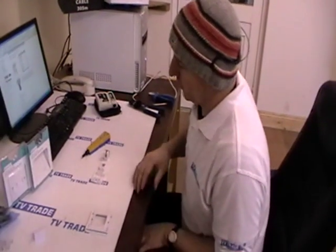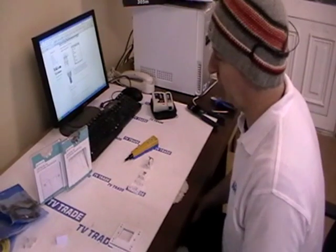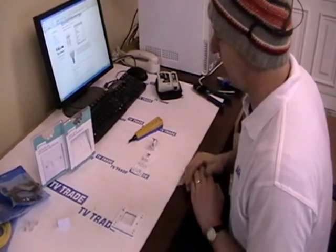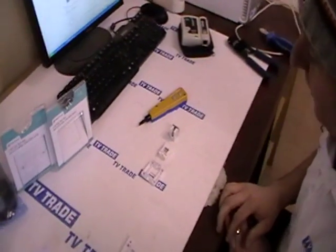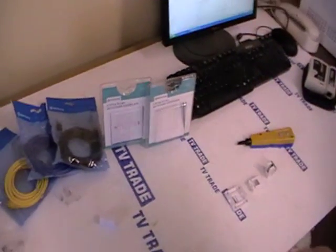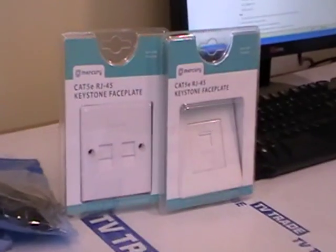This video is going to cover the topic of how to assemble a keystone faceplate for an RJ45 outlet. This is part of a wide range of products added to the tvtrade.ie website to take advantage of the increasing popularity of broadband and its integration into use with satellite equipment.